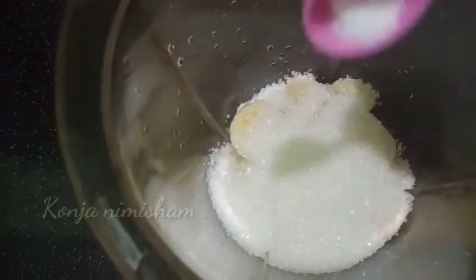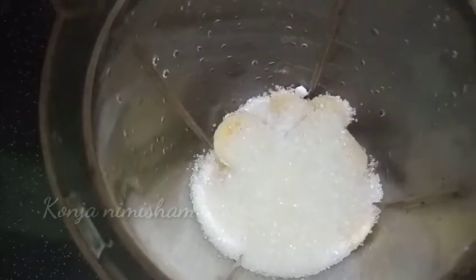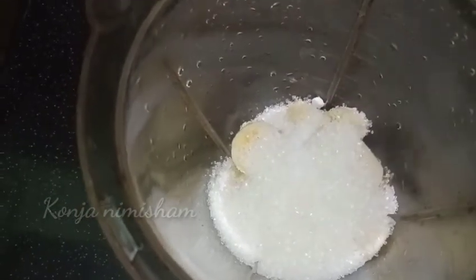I am going to mix in 10 cups of baking soda. If you are not doing it, you will need to mix it in a mix jar. You will also need to mix it in a mix jar.